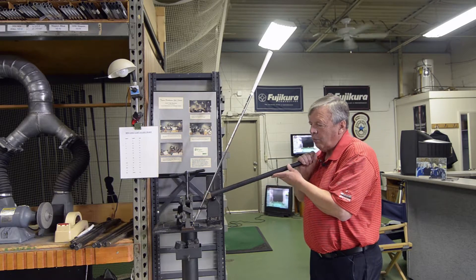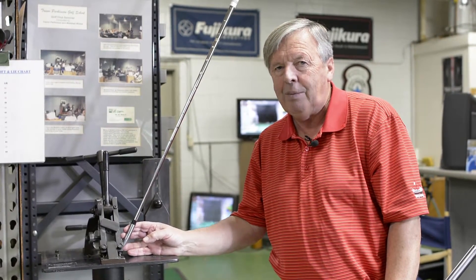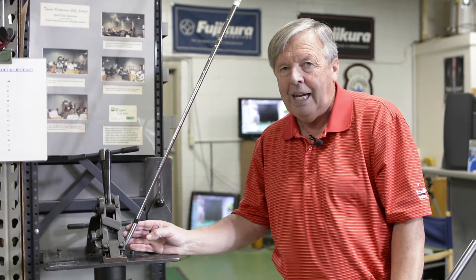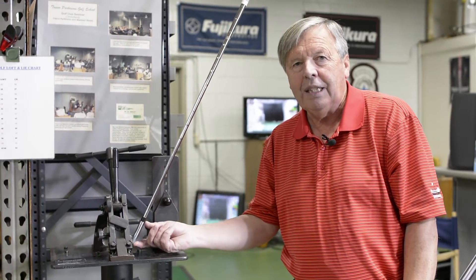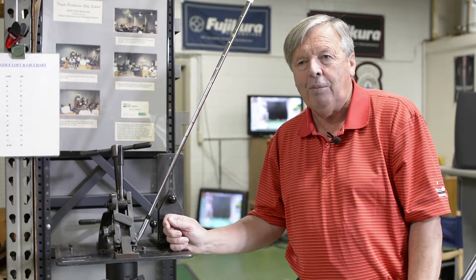A lot of the ready-made clubs — a good forging makes a big difference to how we can bend this. We can even feel one degree at a time when we bend them; they're smooth. A lot of 17-4 stainless steel castings are out there. A lot of the ready-made names do this, and sometimes the necks are shorter in distance and they don't bend. They could break, they have memory, they could crack — basically they don't bend.